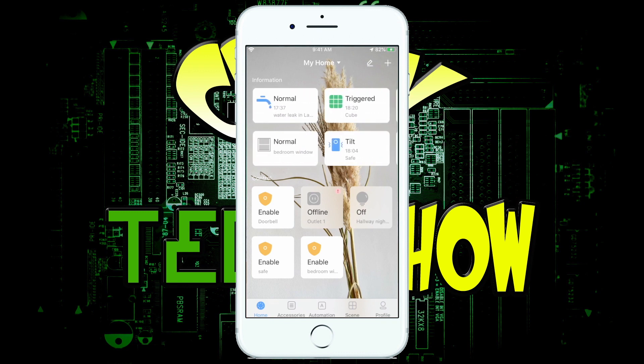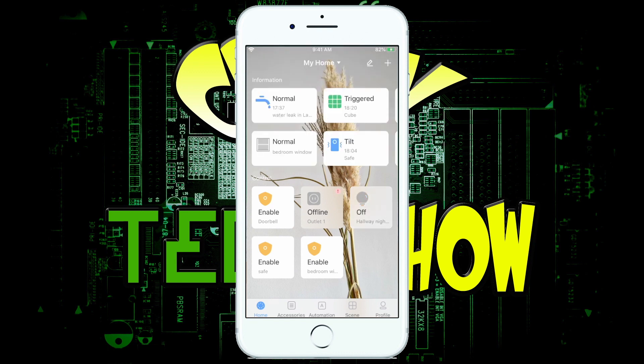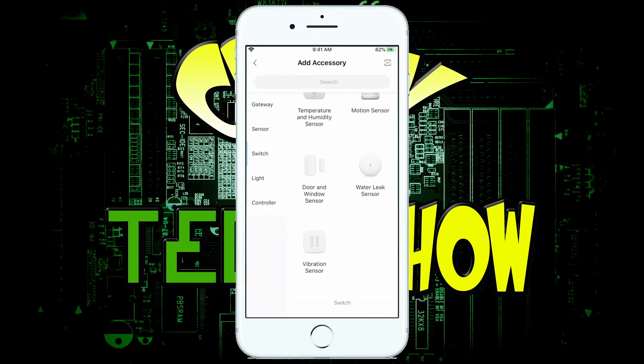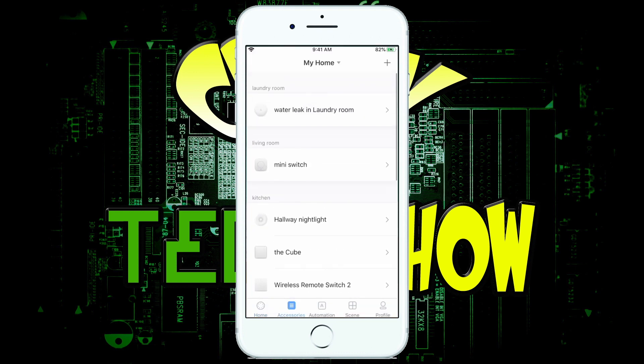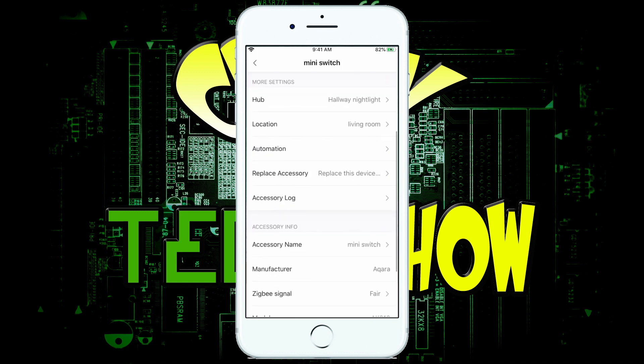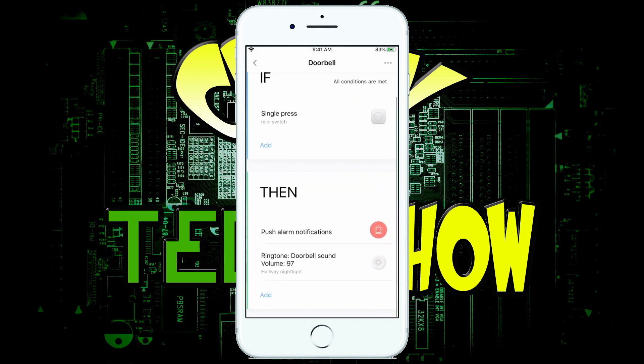Across the top are some of my accessories — these are to enable and disable commands. At the bottom are things like the doorbell control if I don't want it to alert me. You can turn the hallway light on right from here, change the color and brightness. Up in the corner, if you click the plus symbol, you can add an accessory. Click on something like a water leak sensor, it'll walk you through — you identify it, click on it, it tells you what to do and how to set it up. You can also click on accessories like the mini switch to change its location or set up automations, like the doorbell automation.